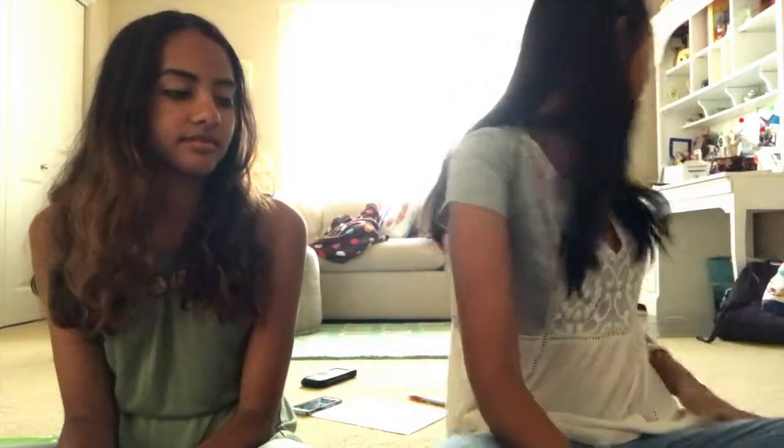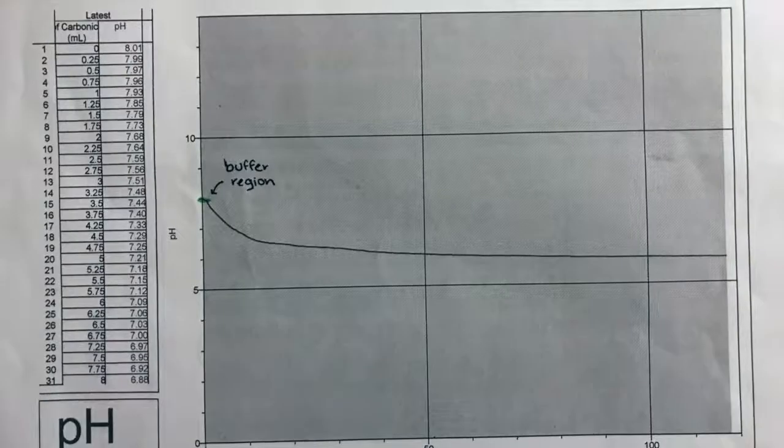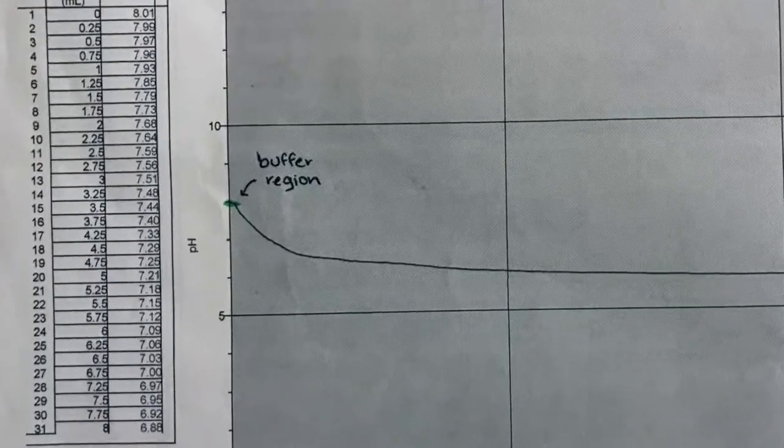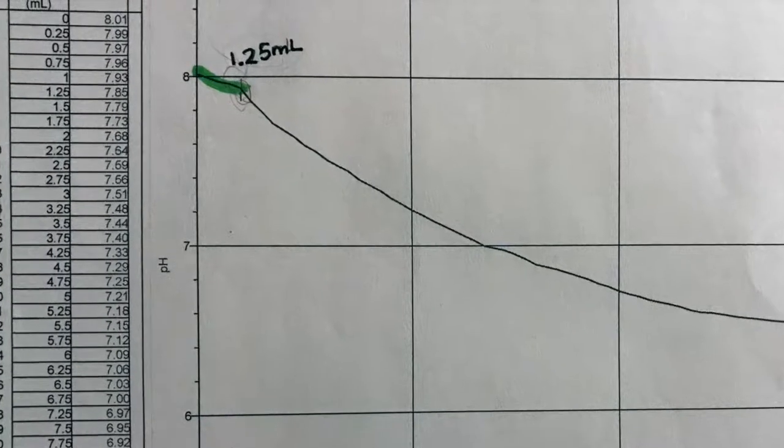After that, we titrated just carbonic acid with seawater, which is a weak-weak titration. That also created some error because it's hard to analyze something that doesn't have as steep a transition. As you can see, our graph that is not zoomed in looks like this, and if you look really closely, that's our buffer region — which, zoomed in like crazy, gives us that. And that little thing is our buffer region, which is about the size of my fingernails. That created its own problems, but ultimately the weak-weak titration was the way to go.